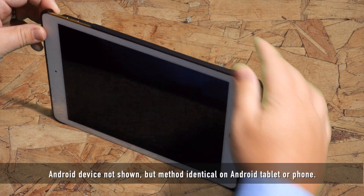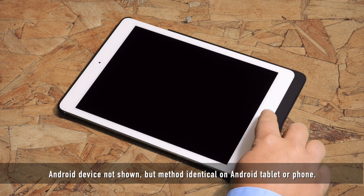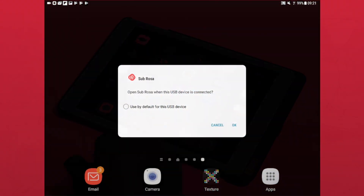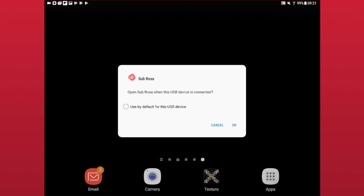Before launching the app, connect your reader into the charging port and slide in your CAC or PIV card. You should see a prompt asking you to allow Sebrosa to use the reader, in which you will tap OK. The Use by Default section normally applies to apps that are looking for one specific device. Sebrosa is compatible with many readers, therefore this checkbox does not apply to our app. Checking this box will not prevent the dialog from appearing the next time you connect a reader.